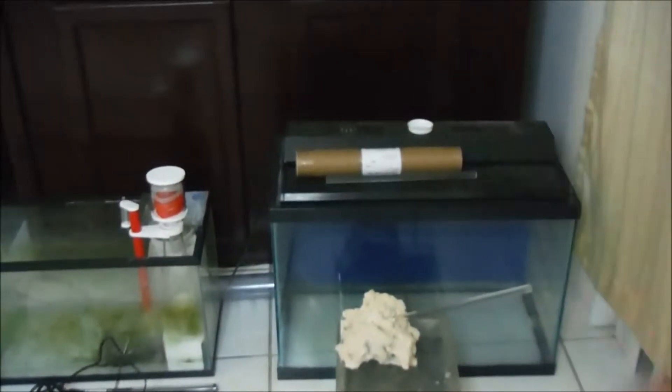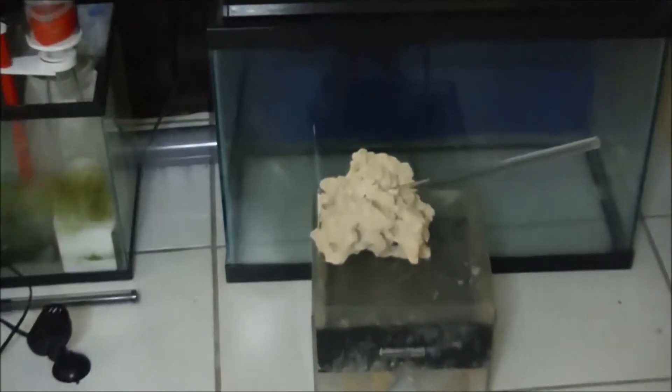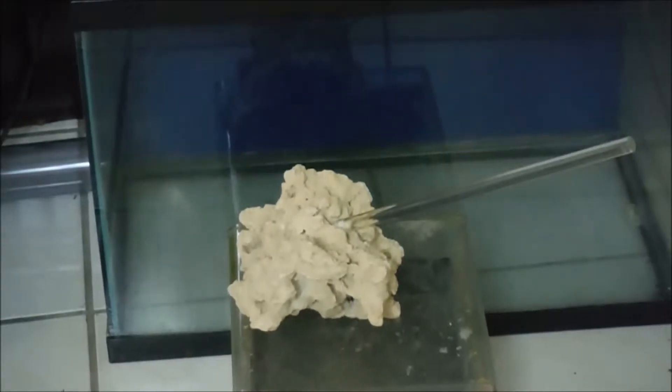I have a skimmer there — a brand new one, a Red Devil something or other. I don't know the exact name, sorry about that. It's rated for 100 gallons. So those are the things that I have.